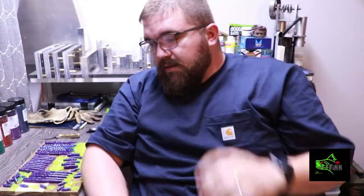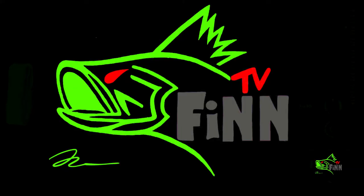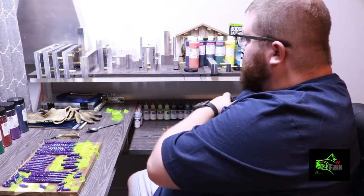Alright guys, appreciate y'all watching. If you want to see any more colors that I make, just comment below. If you want to buy any of these colors or any of my baits, we will have the website up shortly. We've got some swim bait molds — I think 30-something more molds that we're waiting on. We're going to start up with different baits and different colors, more of a variety. Thanks for everyone that subscribed between the last video and now. We now have an Instagram page for Biggins Baits, so be sure to check that out and give us a follow.